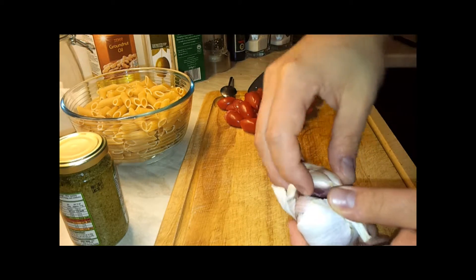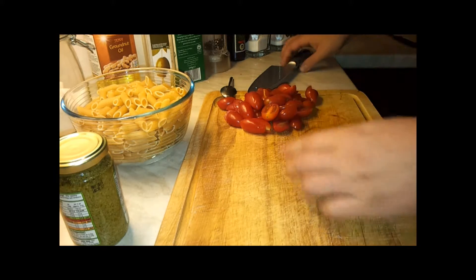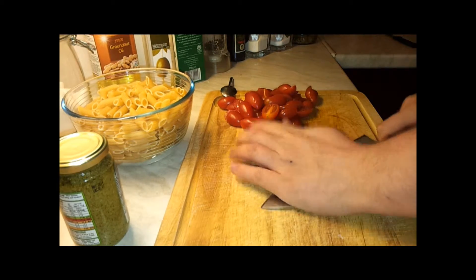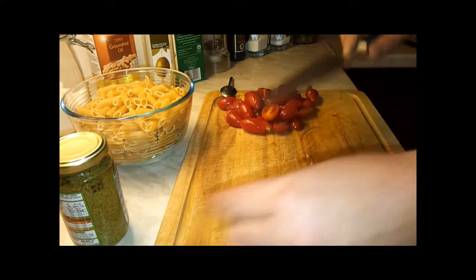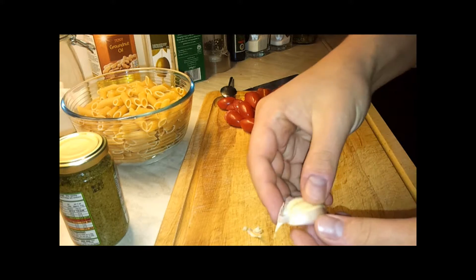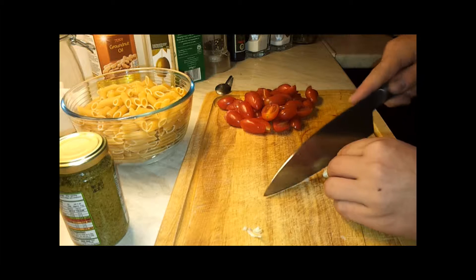There is a little bit of garlic in the pesto sauce which is ready, but a ready one is not so good — you can have a fresh one. So we'll just crush it and chop it as you like. That's it, the ingredients are ready.